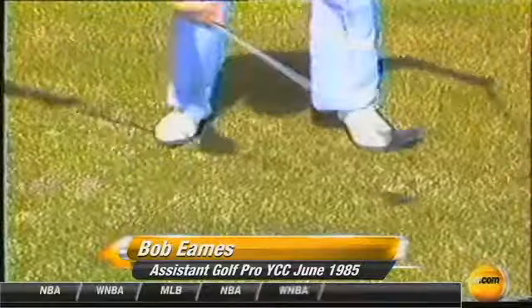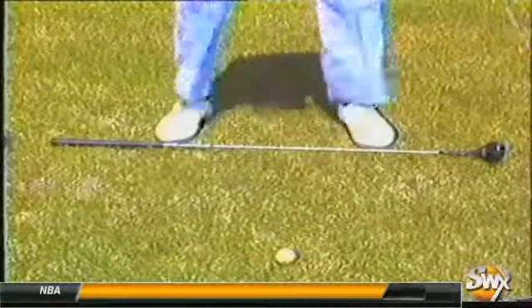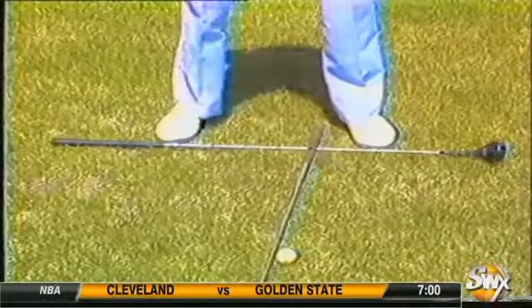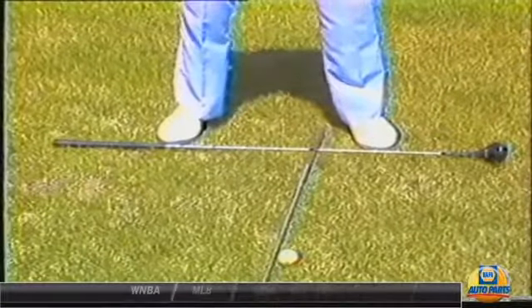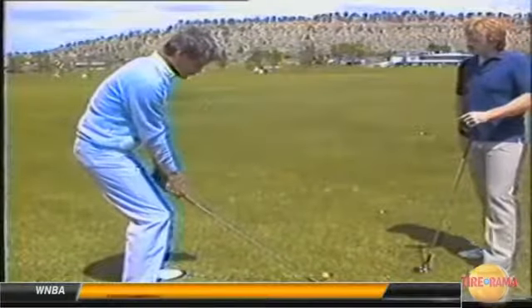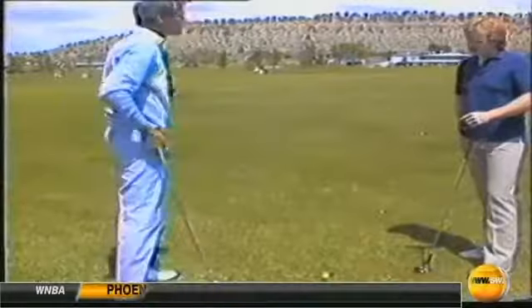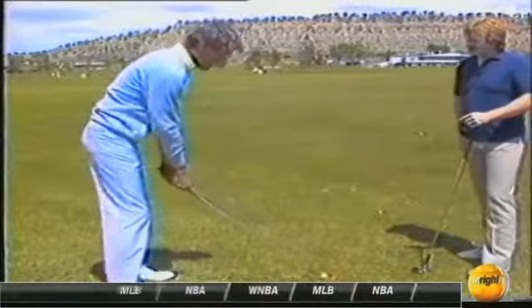As we get ready to hit a driver, we're going to find that we should spread our feet just about as wide or a little bit wider than the shoulders. The key to getting a good distance factor is getting the legs involved in the golfing. And for that, I see most people tend to get in a posture that has way too much bend in the knees, and they get themselves in a position where they can't make a good shoulder turn or back movement on the backswing.